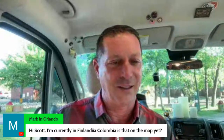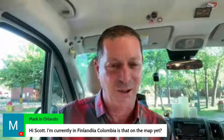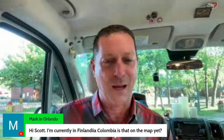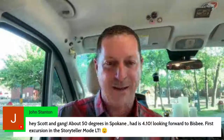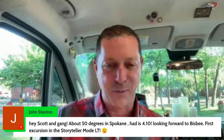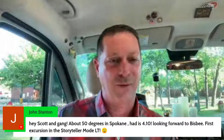Here is Mark in Orlando but apparently in Finlandia, Colombia — holy cow, we're adding flags to the map tonight. Here's G.E.G. John — 50 degrees in Spokane, gas at $4.10, looking forward to going to Bisbee for the first excursion in storyteller mode. Oh that's right — he got rid of his Travato. We're excited to see how you're doing with that.